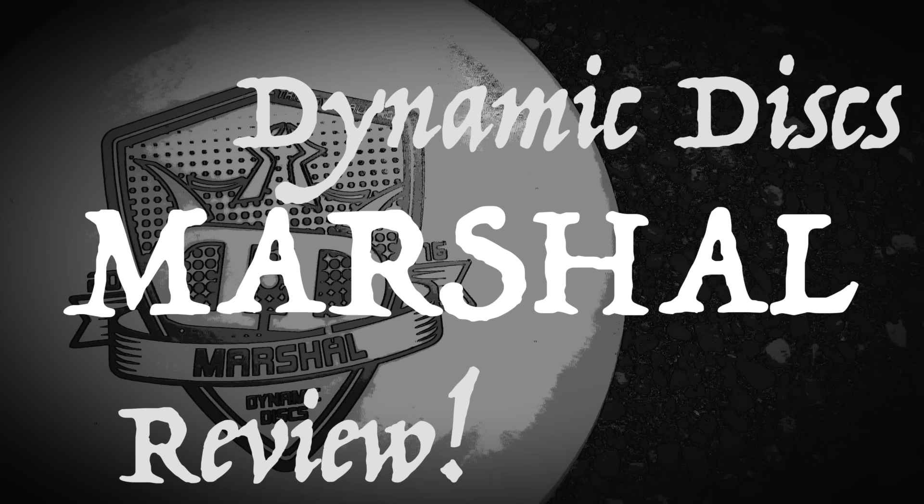So there is my review on the Dynamic Discs Marshall from the 2016 Trilogy Challenge. I hope you guys enjoyed it. Thank you all for watching. Be sure to stay tuned for part two, which is going to be featuring the mid-range, the Westside Sling. And until then, guys, as always, go get out and throw.